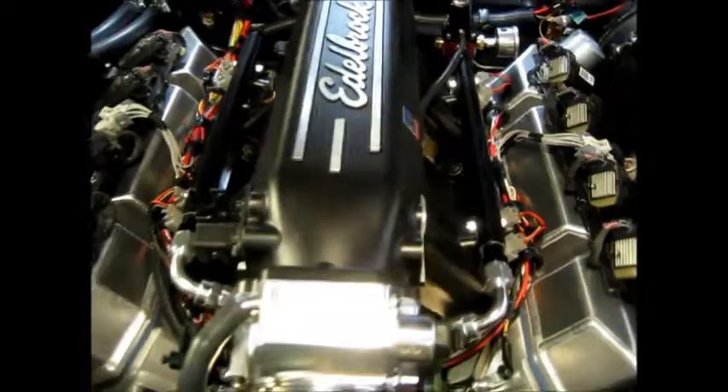Right now everything's loomed and ran. I will clean it up and loom it all together once we fire it and make sure everything's running good.